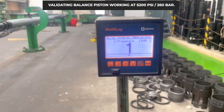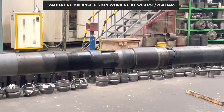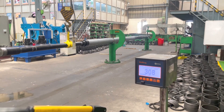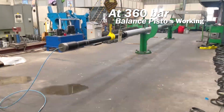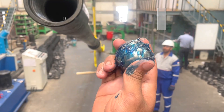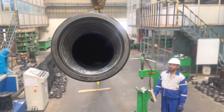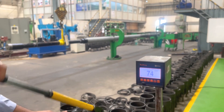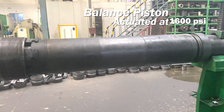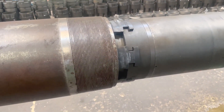Now we are ready to validate the balance piston working at 5200 PSI. We can see that at 360 bar the balance piston is working and the hanger slip is not actuated. The next step is to actuate the liner hanger slip. For this, we are dropping a setting ball of 2 inches to actuate the liner hanger. After dropping the ball, we apply pressure in hookup at 113 bar or 1600 PSI, and the hanger slip is actuated. We can see that the hanger slip is set in position.